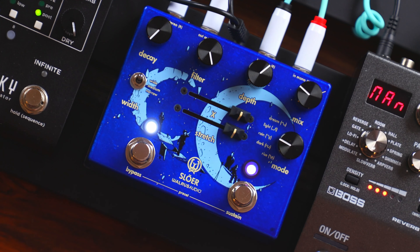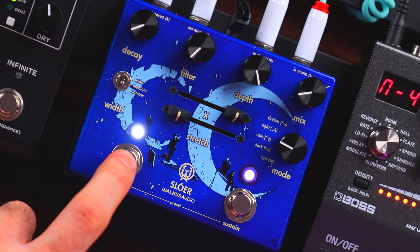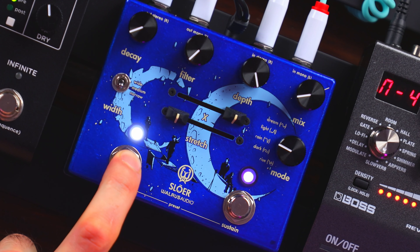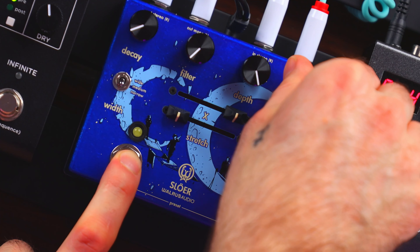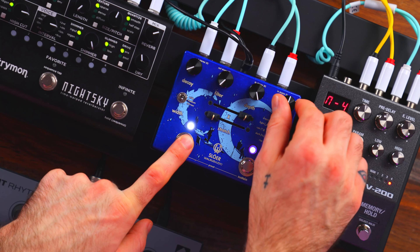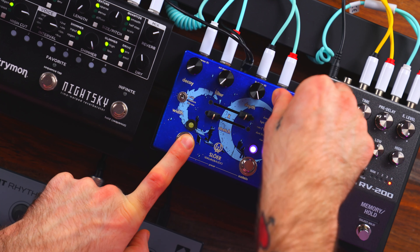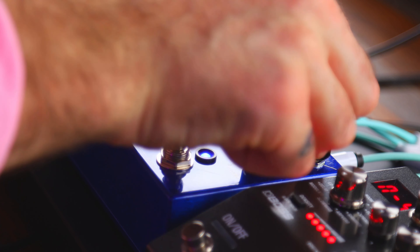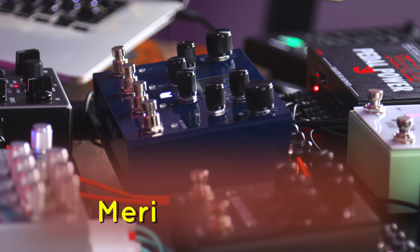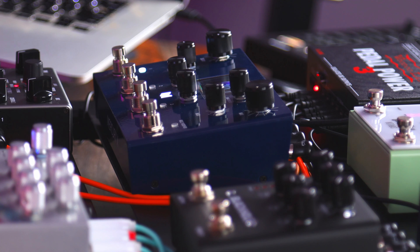With modulation depth turned all the way up, you've got something pretty interesting. There's also a secondary feature of the mix knob which is pretty unique: you can press and hold bypass and turn the mix knob to control the left-right panning of wet reverb versus the dry signal. Turn the mix knob counterclockwise to pan the wet signal to the left, clockwise to pan it to the right, and put the mix knob in the middle to center everything.